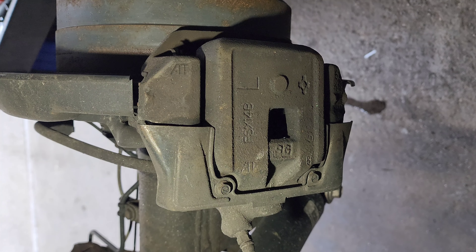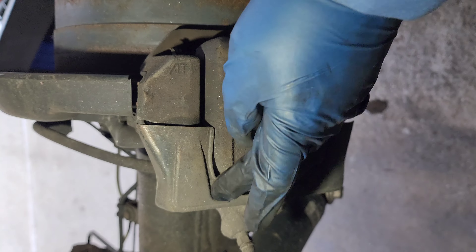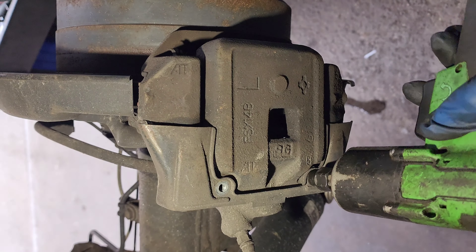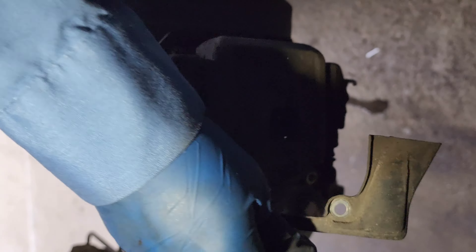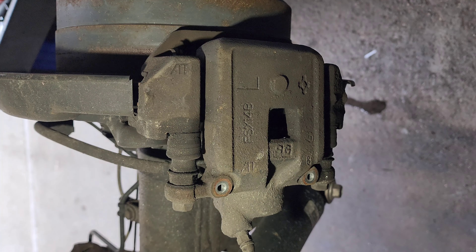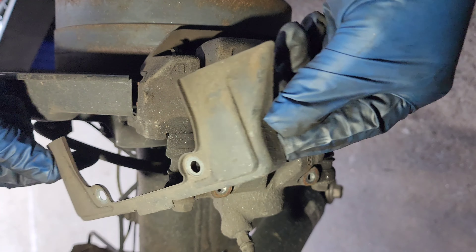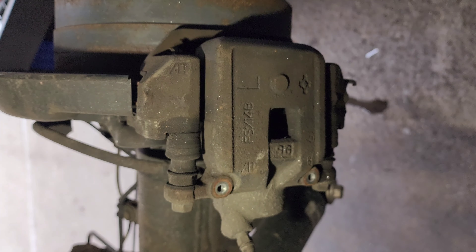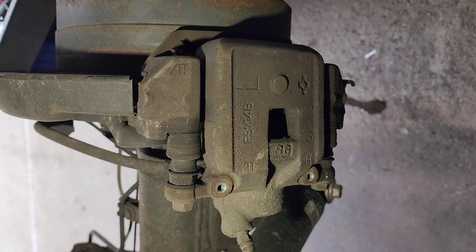Okay, 8mm. Remove this bracket right here — this baby has two bolts, two little bolts. 8mm. You know the vibes.